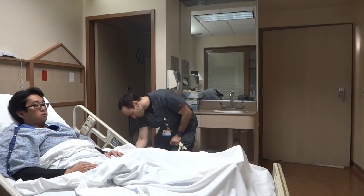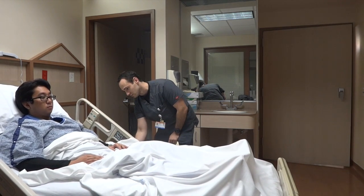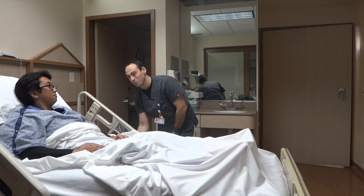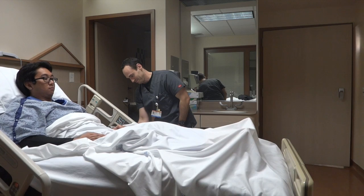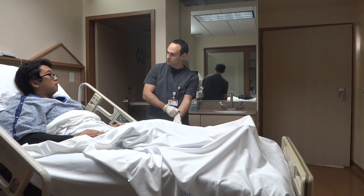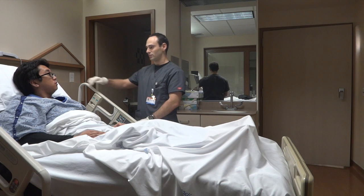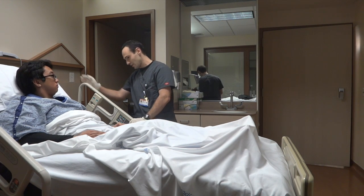I'm going to go ahead and raise your bed up a little bit so I don't have to arch over you. So again, can you tell me your full name, please? Brian. Do you know what month it is? It's December. Do you know what city you're in? Okay.